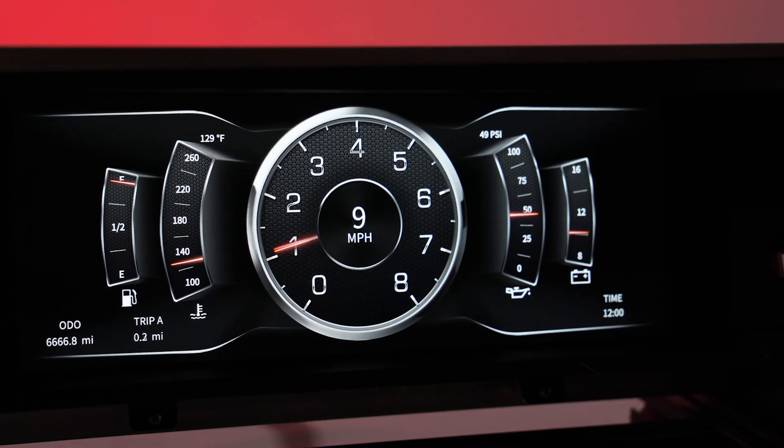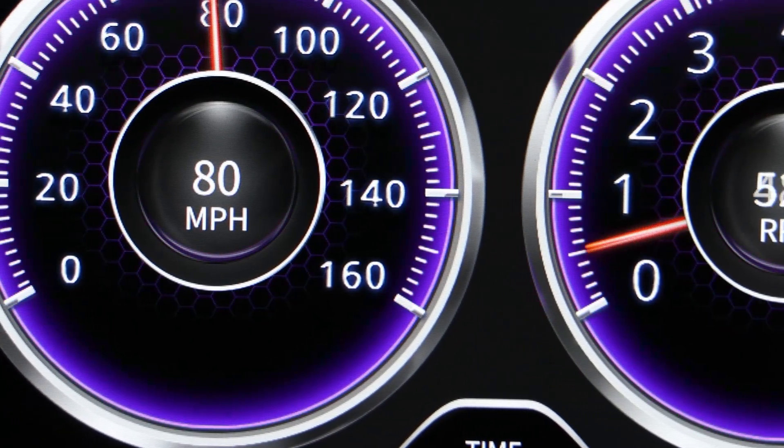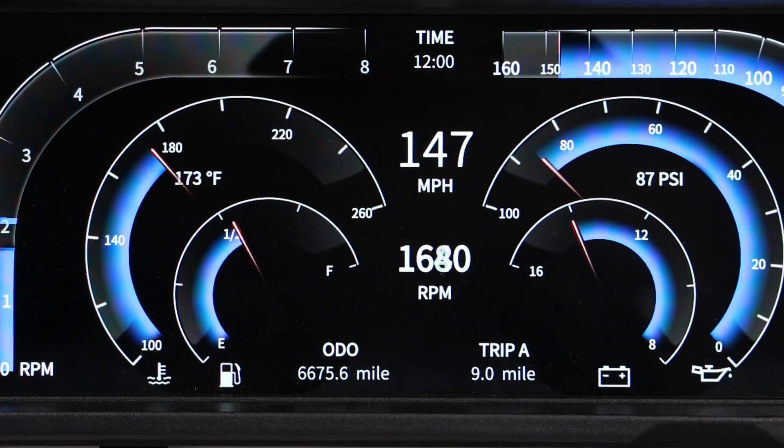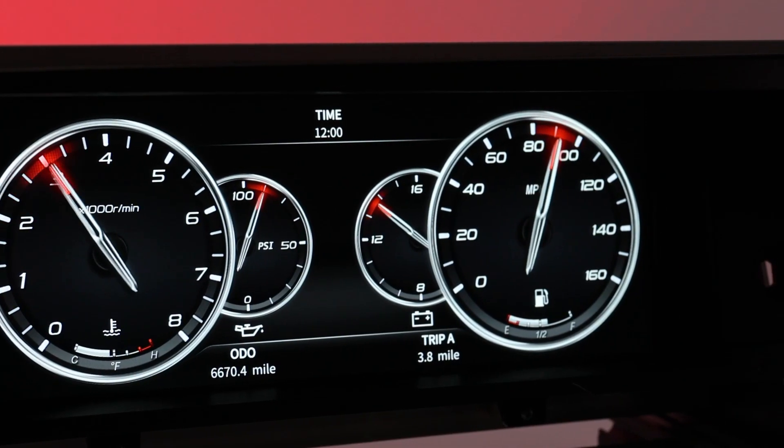The speedometer easily calibrates to OEM, aftermarket, or GPS speed sensors to ensure your speedometer is accurate, keeping your money in your pocket and not paying fines.